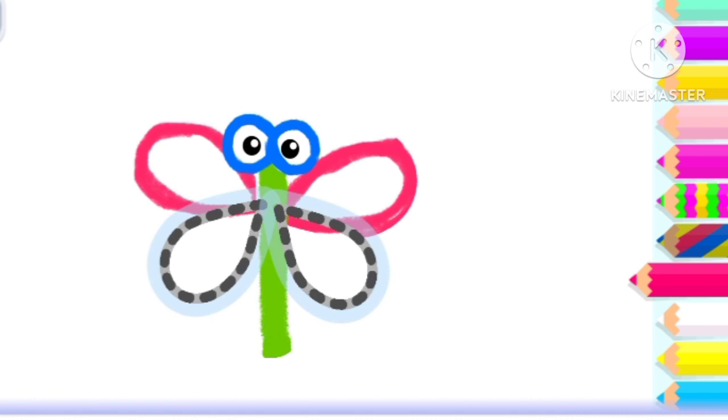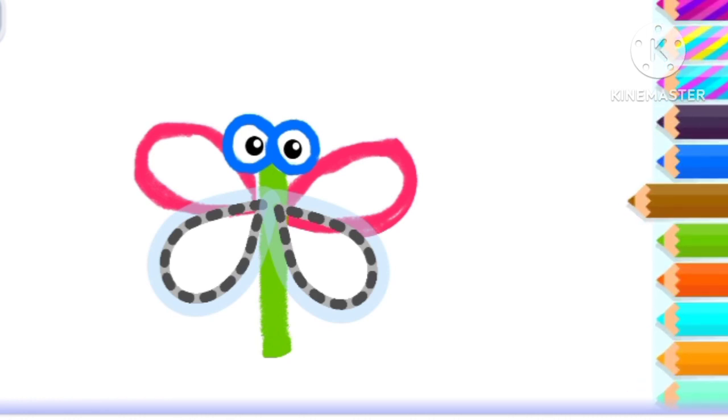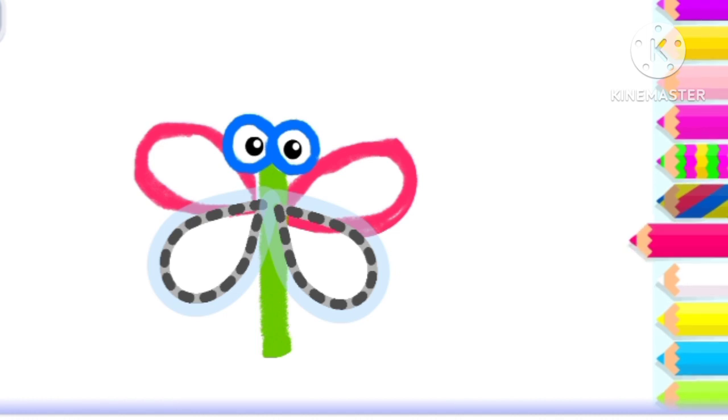Good job! And two more wings. Brown. Deep pink.